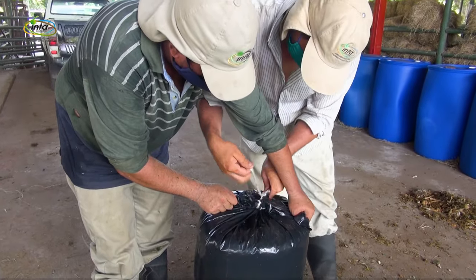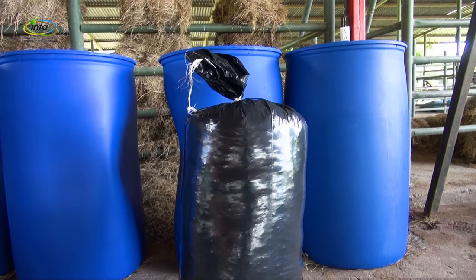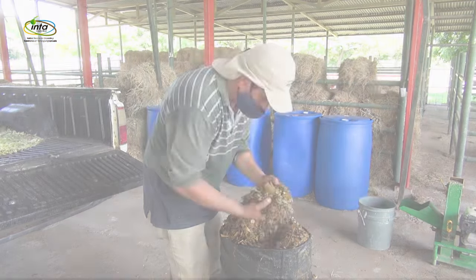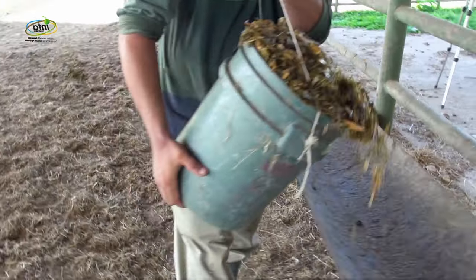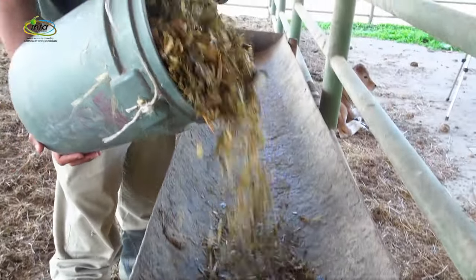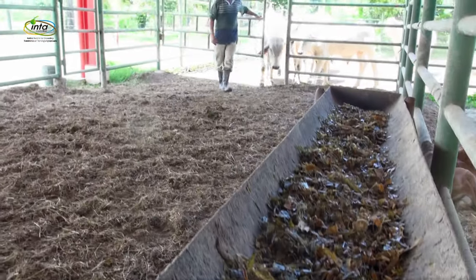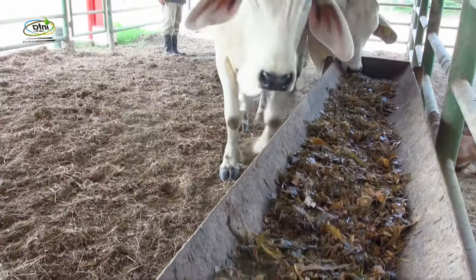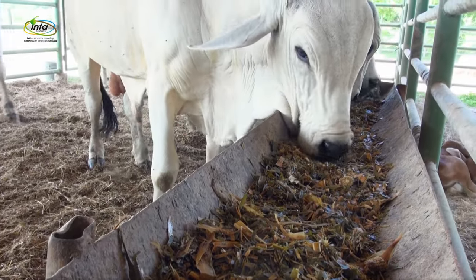El amarrado de la bolsa es de suma importancia, ya que esto nos garantiza que no entre aire al encilaje. El uso del encilaje en la alimentación nos permite aprovechar los carbohidratos solubles del grano y del forraje, logrando obtener una fuente de elevado valor energético, que nos permite mejorar la producción lechera o la ganancia de peso diaria en nuestros animales.